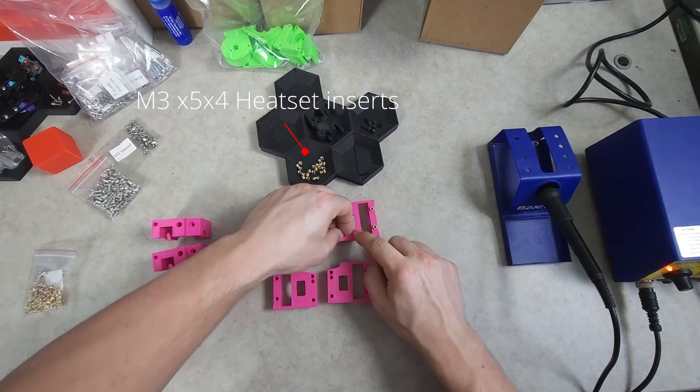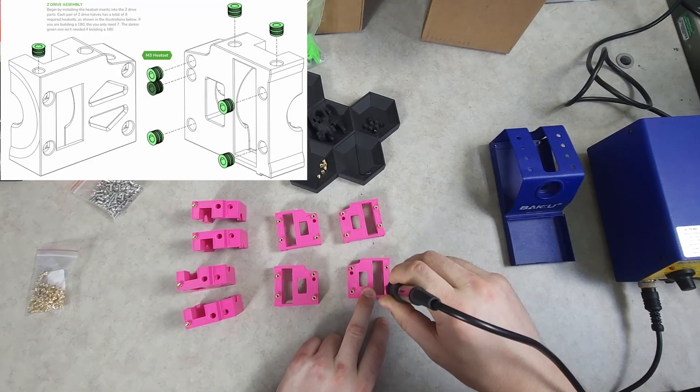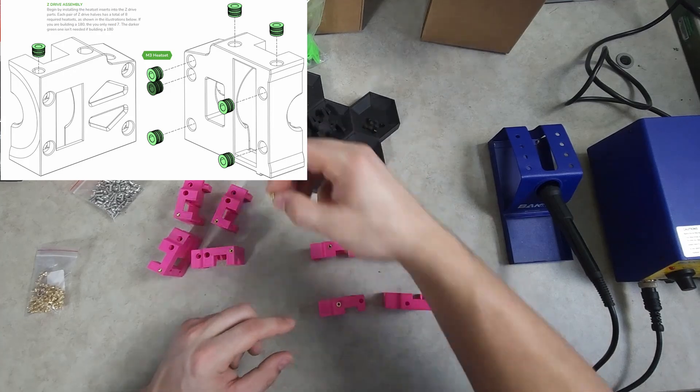We're going to kick things off by doing all of the heat set inserts for the Z drives. Take note of the darker colored heat set insert in the instruction manual — we will not be using this one as it is for the 120 millimeter variant of the Micron.